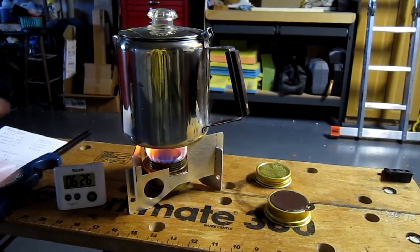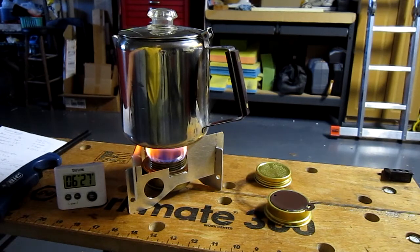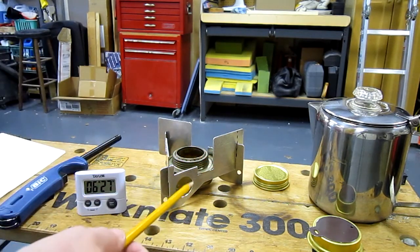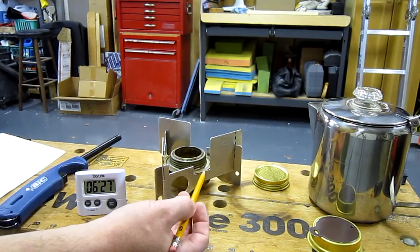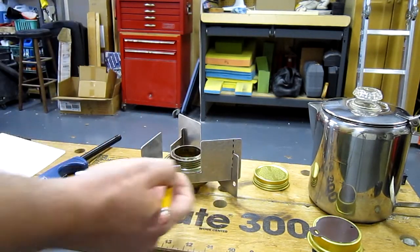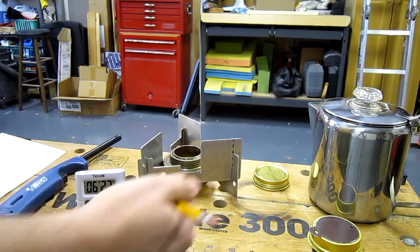I was a little slow on the button there. We actually had a perk at 6 minutes and 20 seconds — I'm about 7 seconds slow on pressing the button. That's pretty good, right in the middle of the two times. Significant improvement. 6:20 for this configuration compared to the previous config of 8 minutes and 42 seconds yields roughly a 28% increase in efficiency, or 28% reduction in time. I certainly think that's a worthwhile mod — it took about 10 minutes to perform with a bandsaw and a unibit on a drill press.